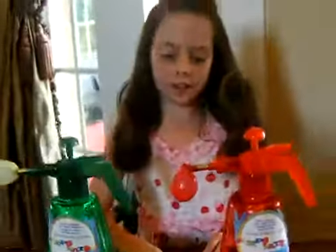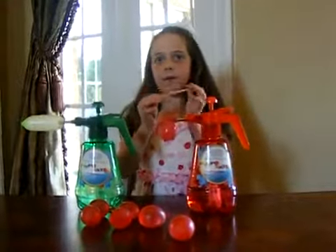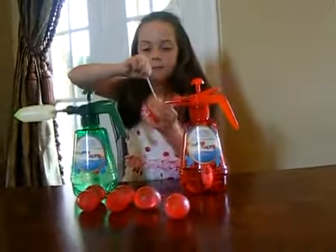Once it's the perfect size, you can use the enclosed string to tie the balloon. You fold the string in half, wrap it around the balloon, put the two ends through the hoop, and pull.